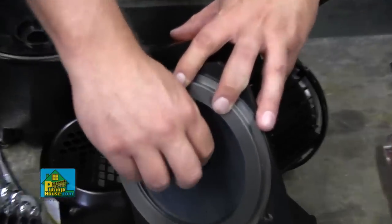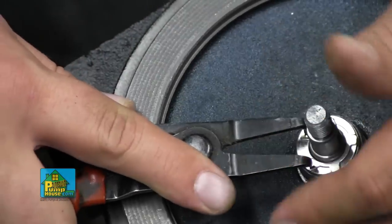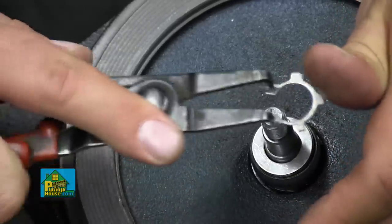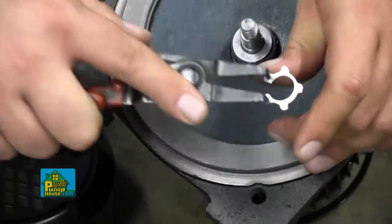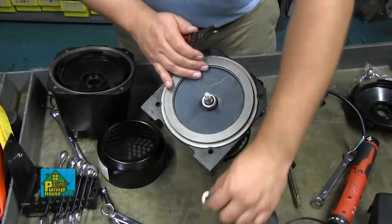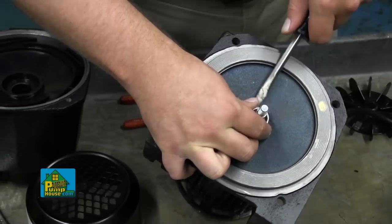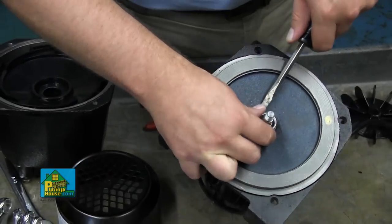Remove the key from the keyway in the shaft and set it aside. Using snap ring or 90 degree circlip pliers, spread the retaining ring apart and pull it off of the shaft. Remove the flat washer located under the retaining ring and pry the seal off of the shaft with a flat screwdriver. Discard the old seal.